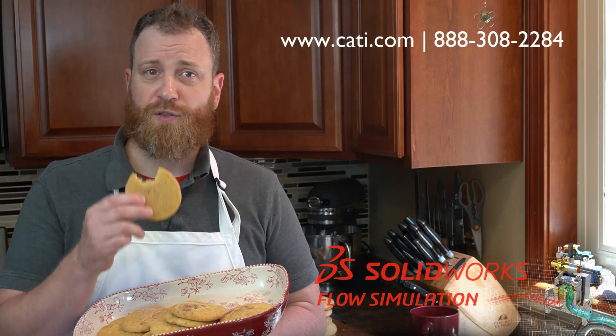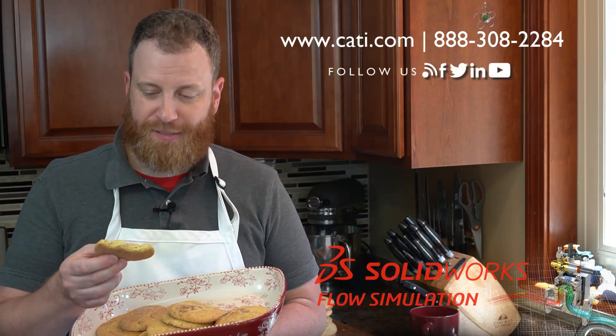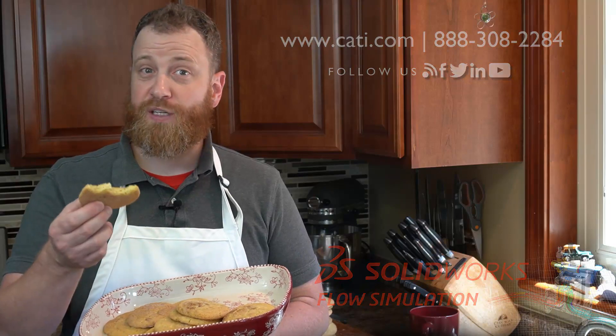If you want more information on SolidWorks Simulation, contact Computer Aided Technology. These are good. Reach out to me if you want a copy of the Warren Snickerdoodle recipe. I'll see you in the kitchen.